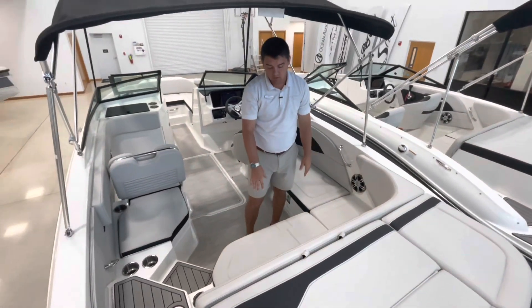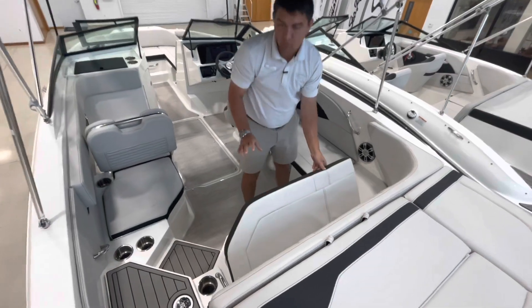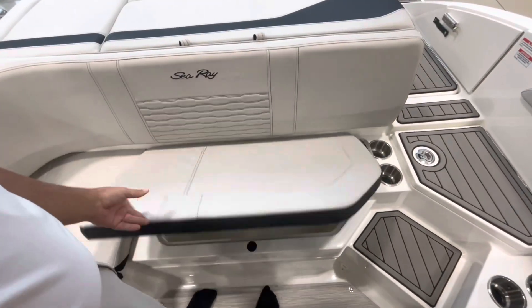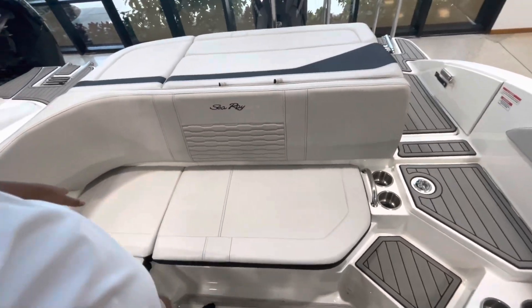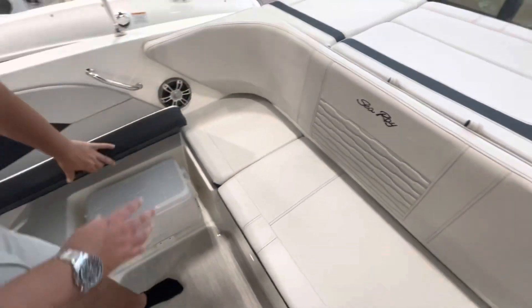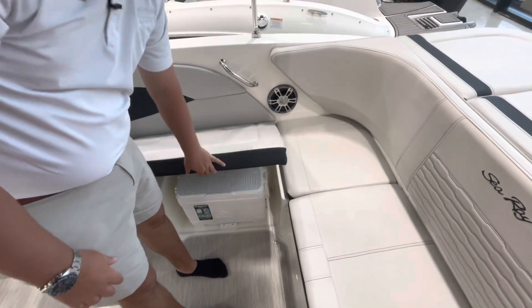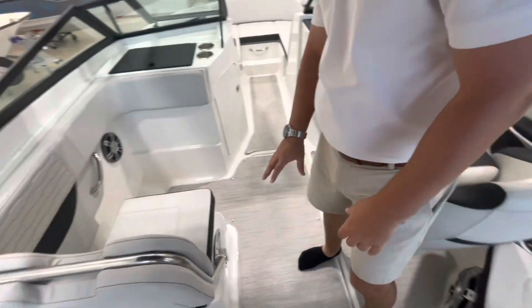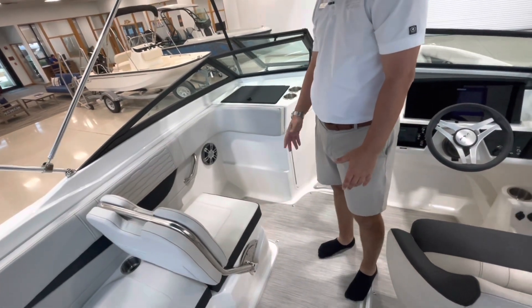Underneath you'll have an insulated cooler or storage with a nice size drain, additional storage, an actual cooler that's easy to remove, and storage for your wakeboard, wake skis, and so on.